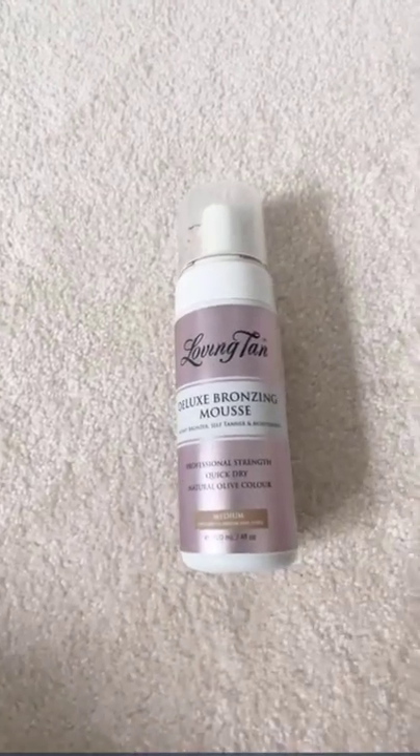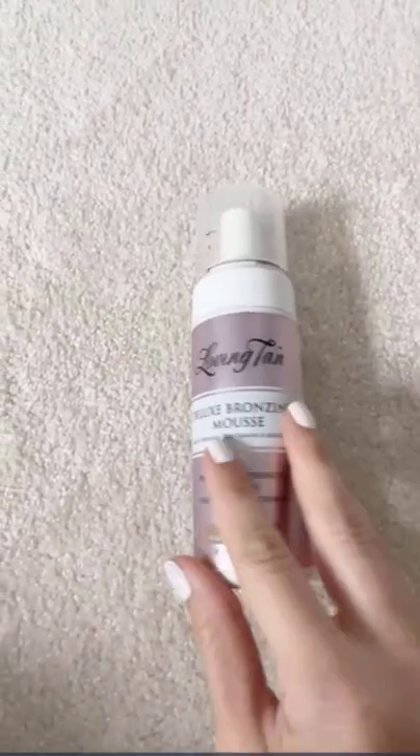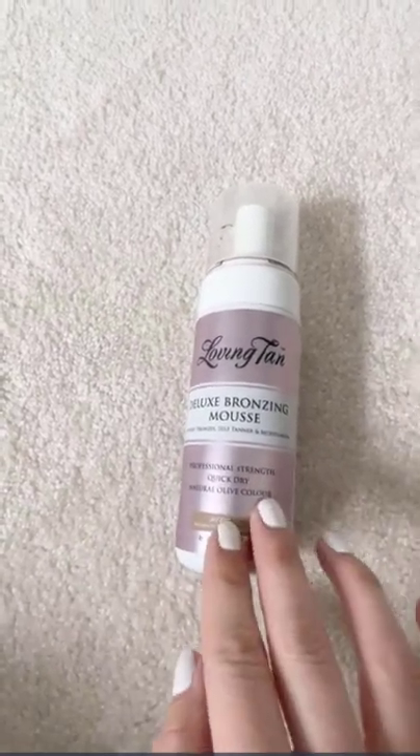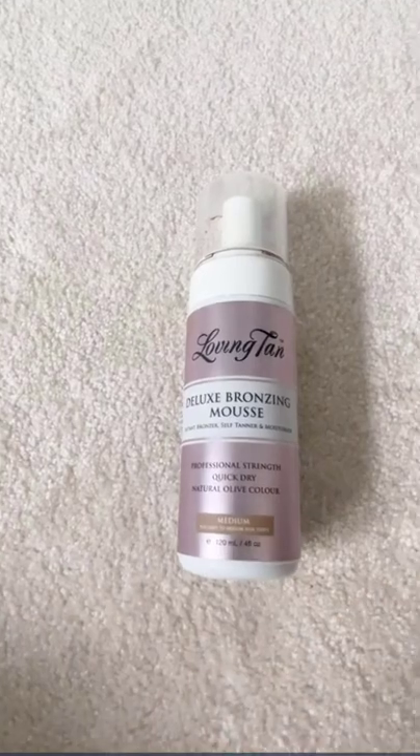I use this Loving Tan when I need a really quick tan. It develops in about two to three hours and then you can shower off. I don't look orange. It works really good on my face and the rest of my body.